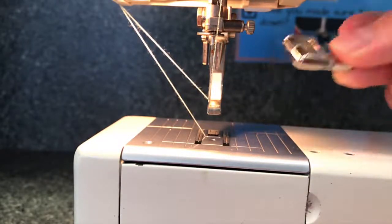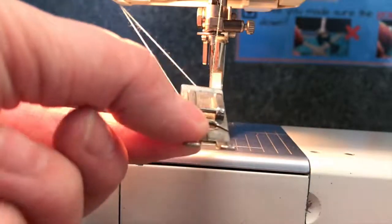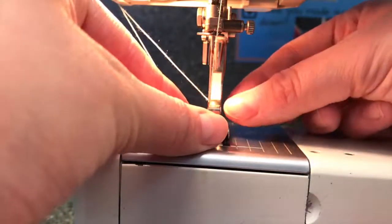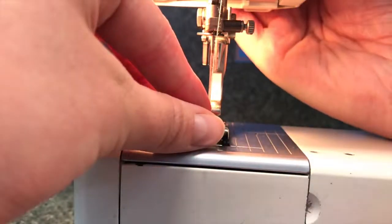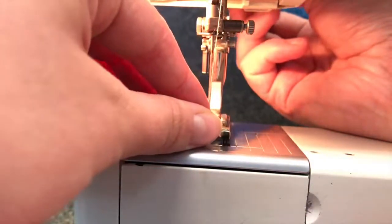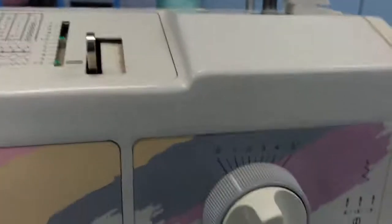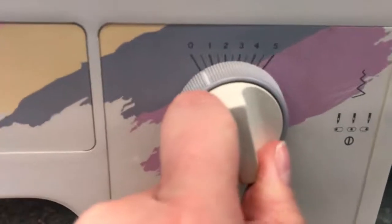Return this to the teacher and take your normal presser foot, place it underneath the little clip here, and slowly lower your presser foot until it picks it up. Now make sure you put your needle position back to the center.